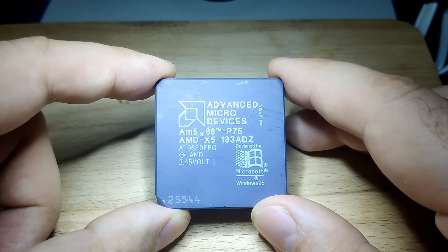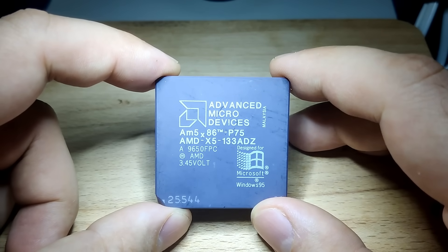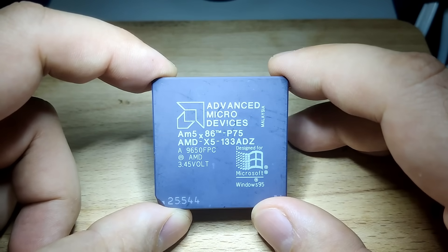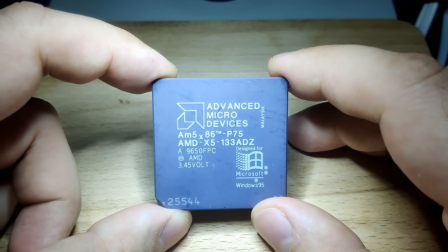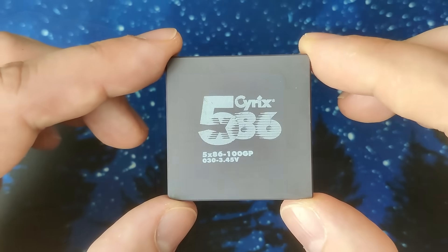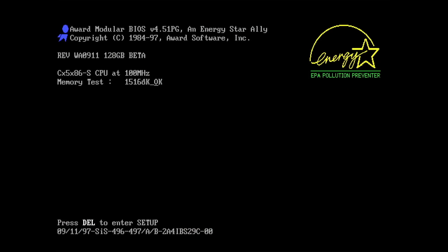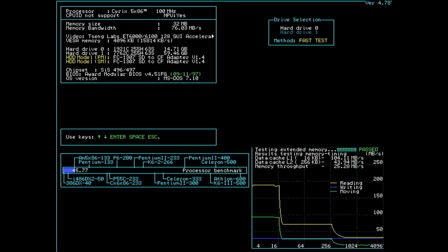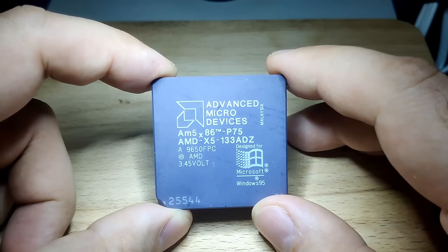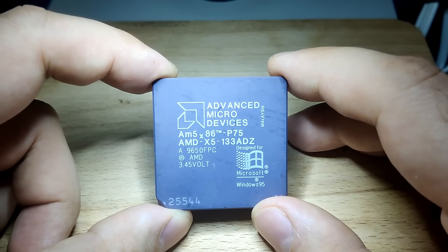This is one of the fastest CPUs you can get for the Socket 3 platform. And although it has 5x86 written all over it, including a Pentium 75 rating, this CPU does not feature any of the 5th generation modifications we have seen in my previous video, where we tested the Cyrix 5x86 — a CPU which definitely deserves the 5x86 name more than the AMD CPU in today's video. This AMD CPU is nothing else but a 486 with the highest frequency you can get for Socket 3.